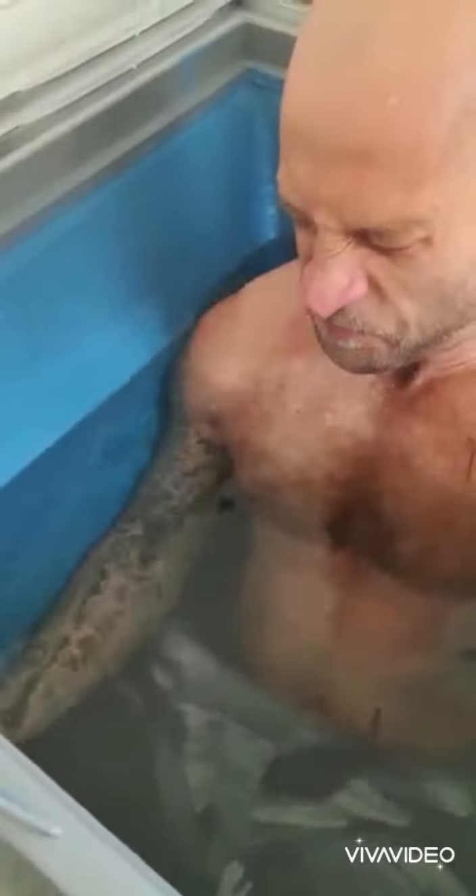Just embrace the cold. Let's take you inside — stretch the legs out. And now we're going to get the arms and hands in the water. We'll stop the video for a little bit, and then we'll get out in a few minutes. We'll do some breathing exercises while we're in here. Just embrace the cold and get comfortable with being uncomfortable.